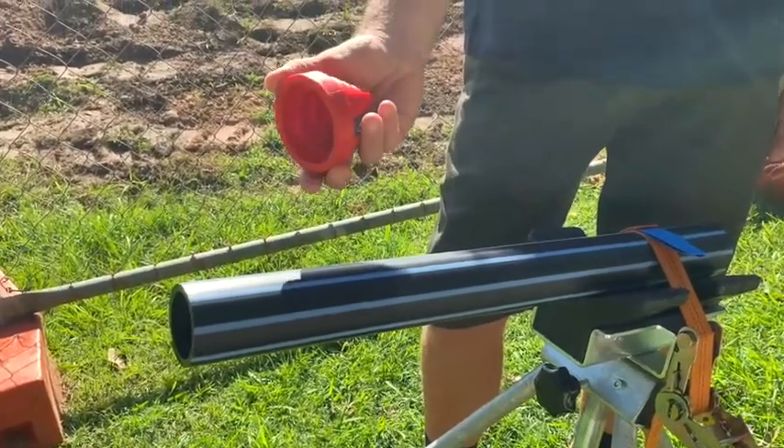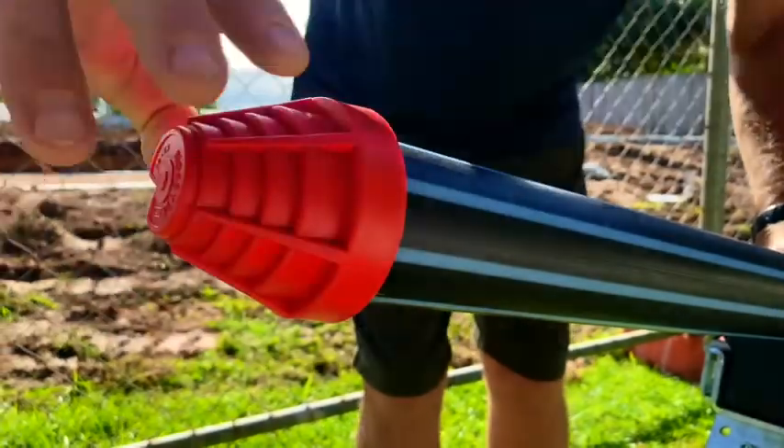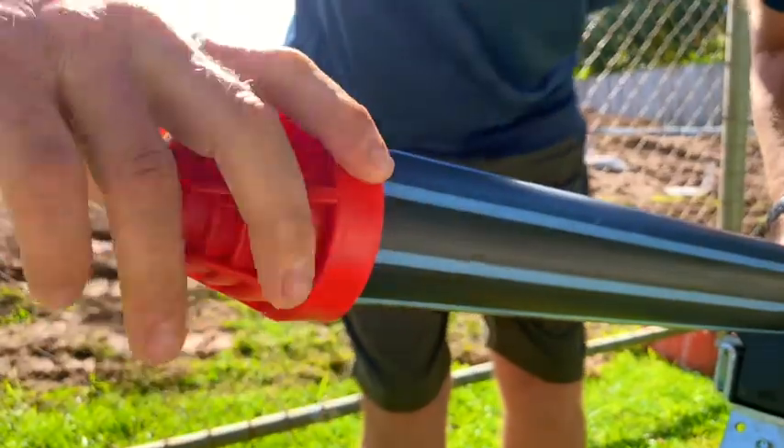Plesson's new chamfer tool is compact and very easy to use, producing a uniform chamfer in seconds on pipe ranging from 20mm to 63mm in diameter.